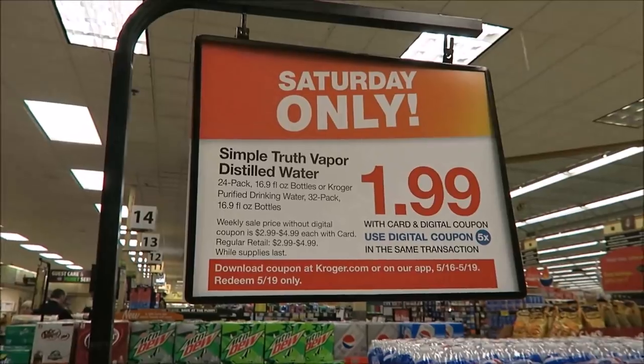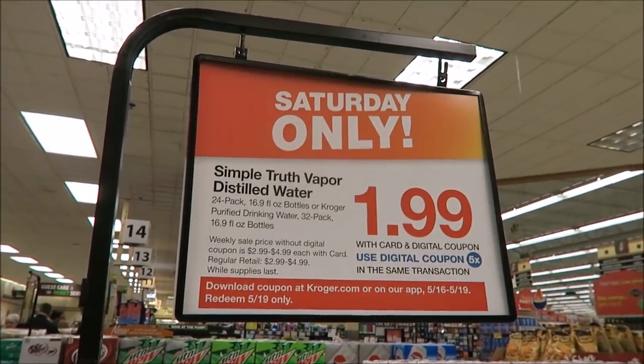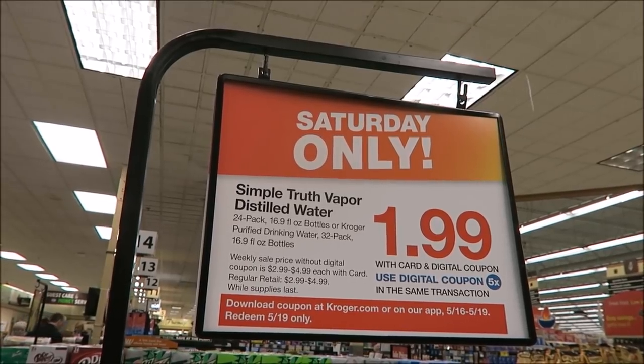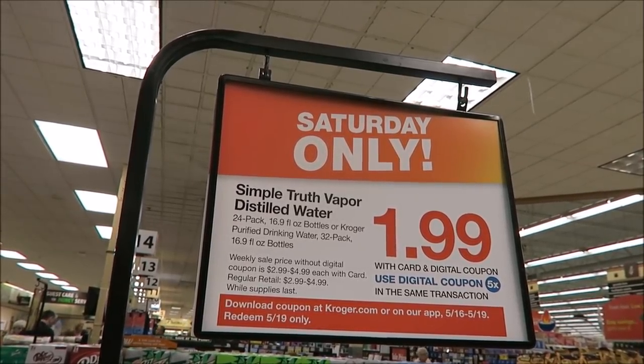So this is the deal at Kroger — you get either a 24-pack of the Simple Truth or a 32-pack of Kroger. So why wouldn't you get the 32? We're definitely getting the Kroger and not the Simple Truth. We just left Kroger and it was a madhouse in there. Why in the world would you get the 24 pack of water when you could have 32? Unless you've taste-tested them side by side and know the Simple Truth is better, I just don't understand why you would do it.